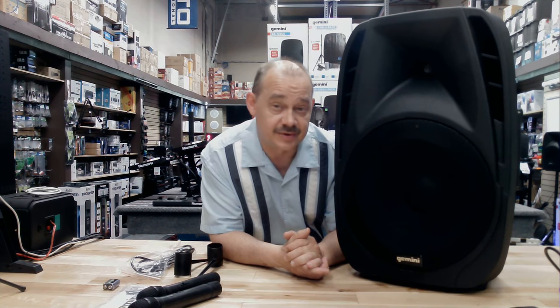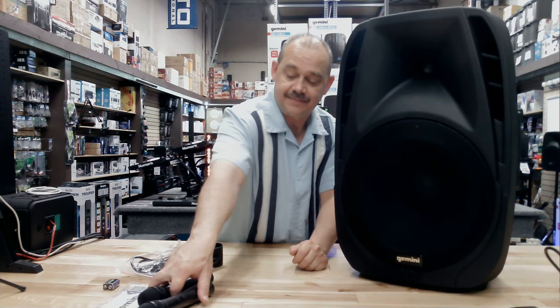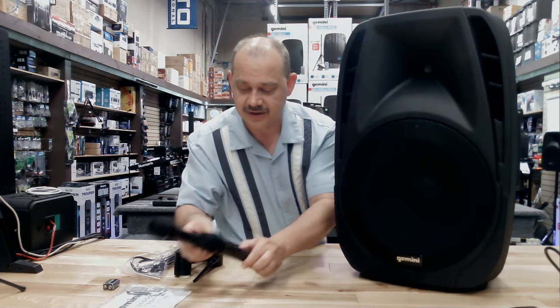Hi there, Robin here from Expert On. Today we're going to be covering the ES-15 To Go — that's Gemini's wireless 15-inch PA system, including wireless microphones.